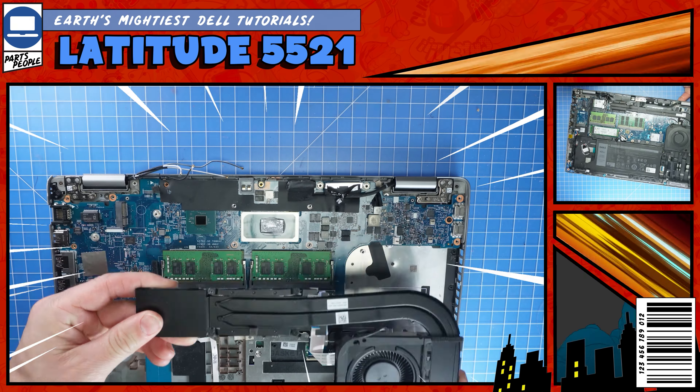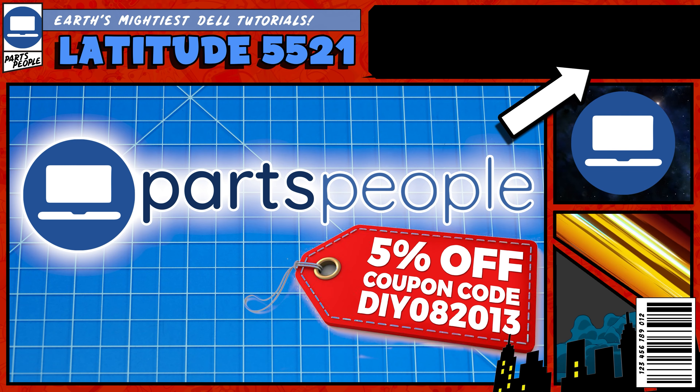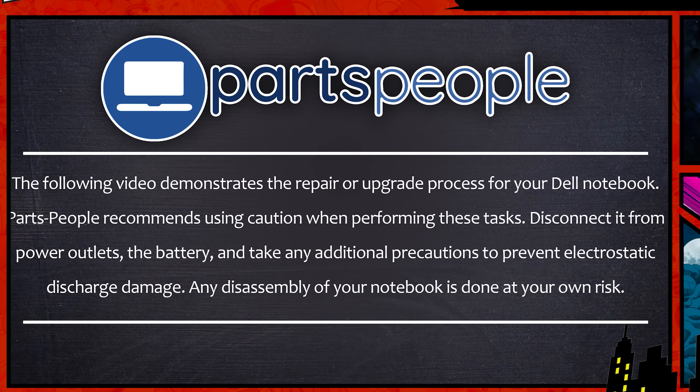Do you need to replace the cooling fan or heat sink on your Latitude 5521? I'm going to show you how. You can click the top right of the screen to find this part, tools, or additional help on our website. Now that that's out of the way, let's jump into it.